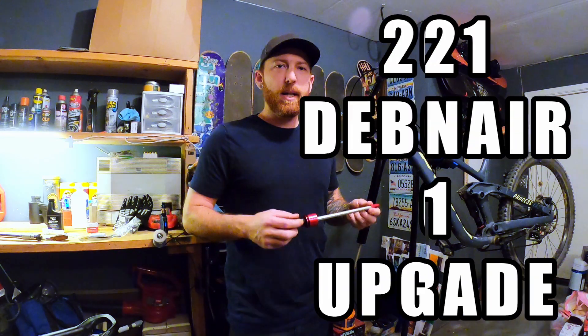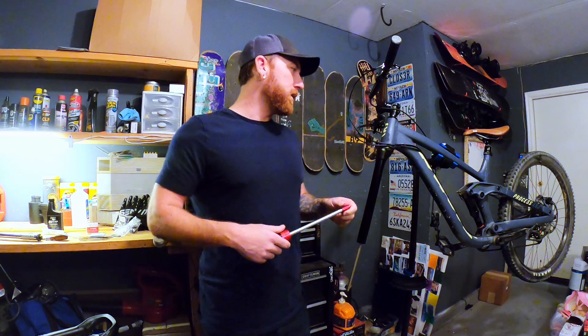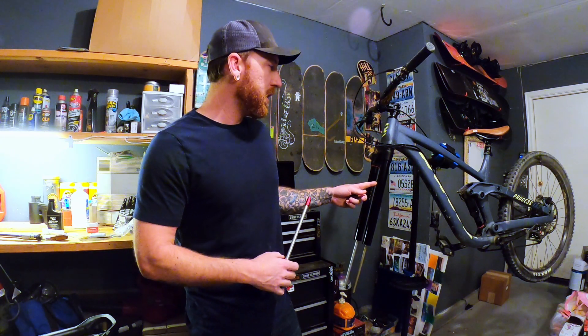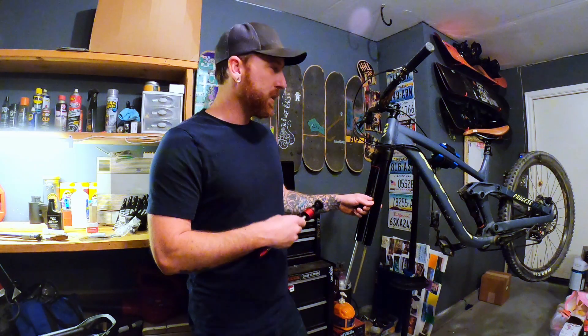What's up guys, it's Wyatt from the Bottom Bracket. Today we're going to be showing you how to install the new 2021 Debonair Air upgrade for the RockShox Yari. This is a 2018 model on my Kona Process 153. In our previous video I showed how to do the lower leg service, so if you're wanting to do a full 200-hour service you can watch that previous video — it'll show the first half of this.